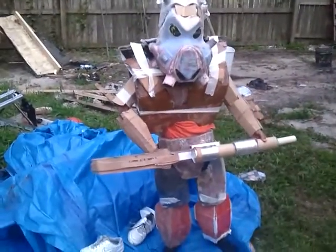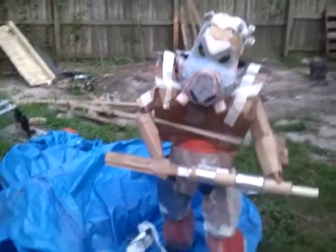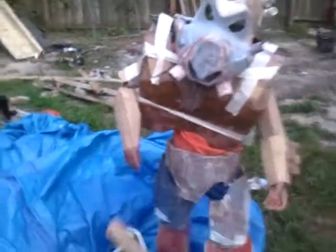It looks pretty cool. This is what the suit looks like — it's kind of a blue. Yeah, this looks pretty cool. I'm doing some more work on it.